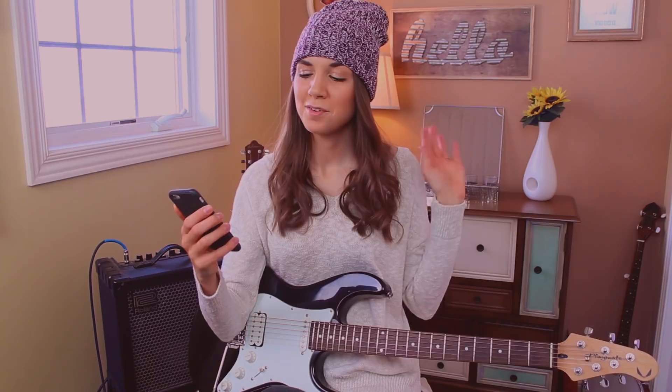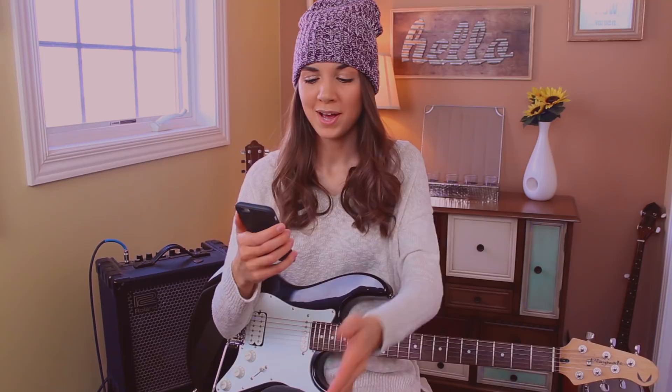I read every single comment on that video and I came up with a list of five main techniques that I need to work on based on all of your feedback: power chords, alternate picking, pentatonic scales, wrist hand formation, and muting strings. So alternate picking is the next thing I want to touch on.